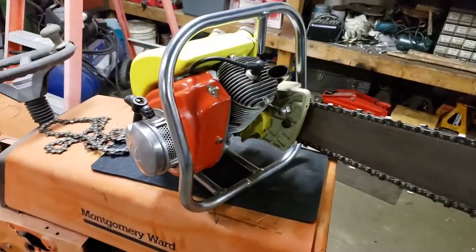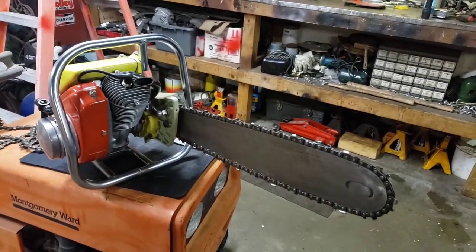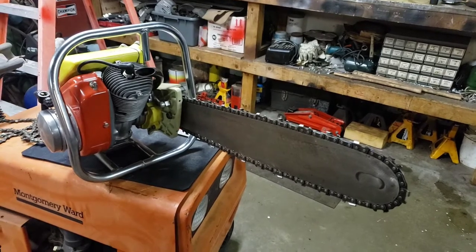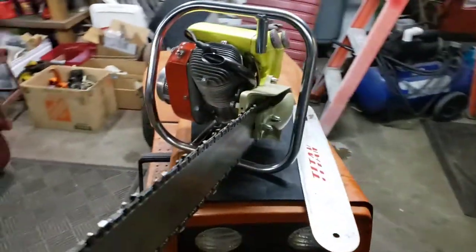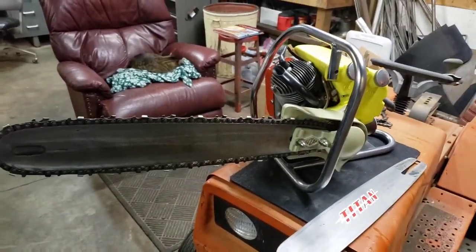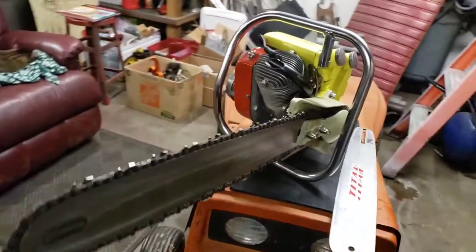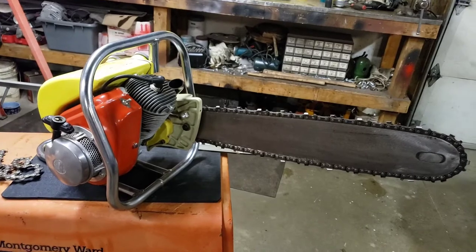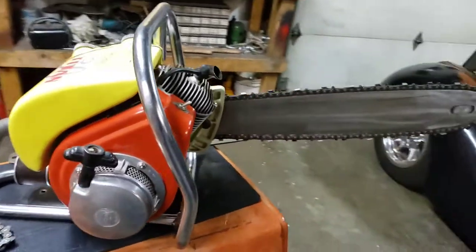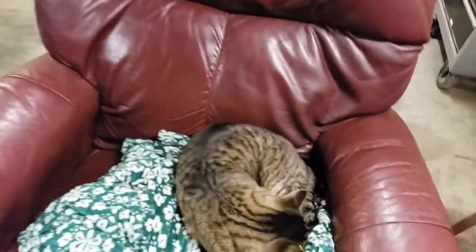I actually have a video of it running when we first got it, and I'll put a link to that at the end of this video. We used to sell chainsaws back in the day — that's why there are so many old chainsaw videos on the channel. We'd take a video with the listing so buyers could hear it running. I was going to sell this one, but I just couldn't bring myself to do it. She's just too cool.